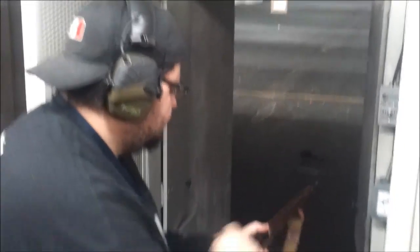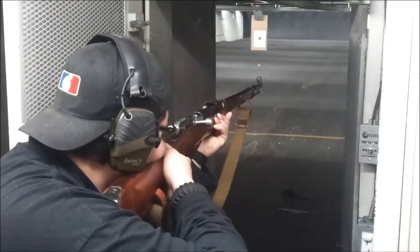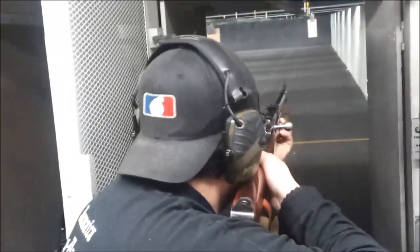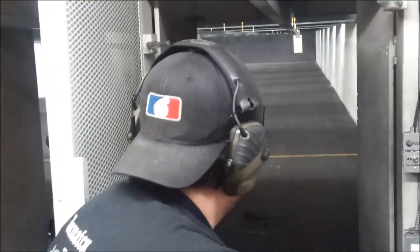Now you're in a tunnel. So now you're in a double action, so I'm not going to do that fight.